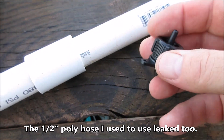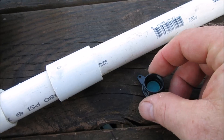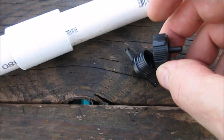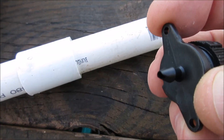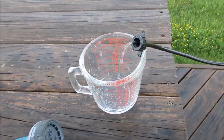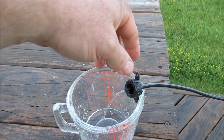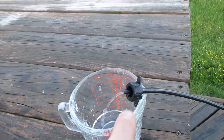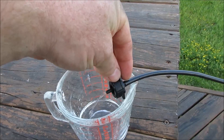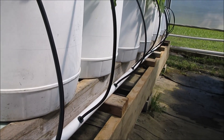The new emitter I bought was a clean-out kind. I bought a hundred of these - I think they were about seven dollars per 25. It's got a little flap on it, and this channel reduces the water pressure. Let me put it in the hose and show you what it looks like. It looks comparable to the other emitters, but the important difference is I can clean these out now. If this doesn't perform like I want, I'll come up with another method to reduce flow.